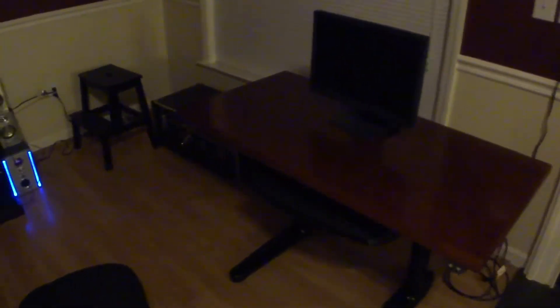What you're looking at is the Sierra HX WorkRight Series Sit-Stand Desk. This desk holds a weight of 250 pounds. It has a couple of add-ons when it was purchased. It has the grommet holes for you to route your cables through.